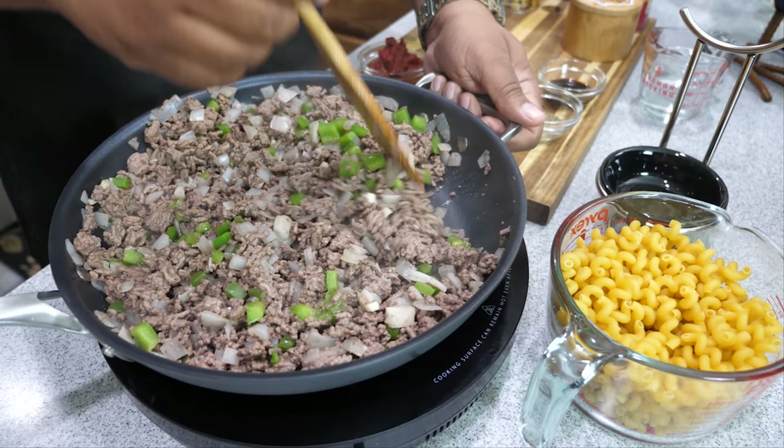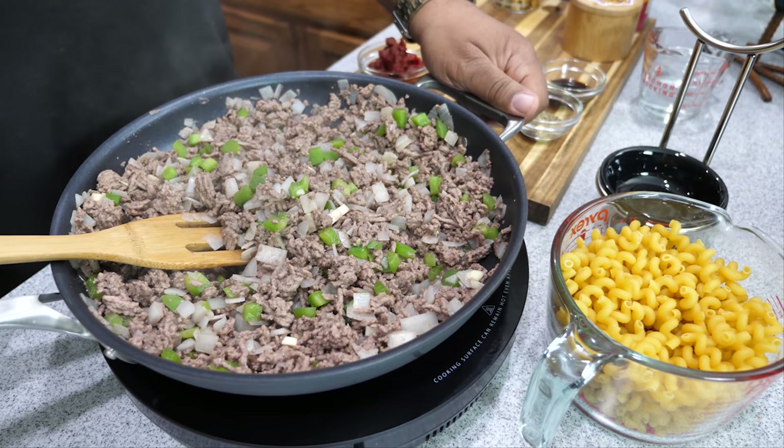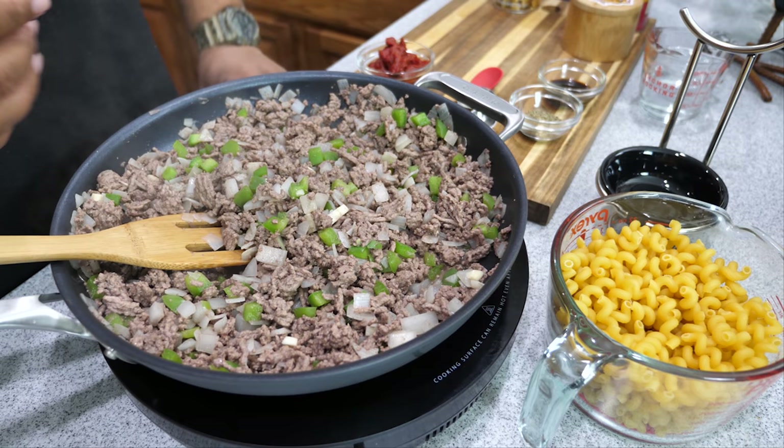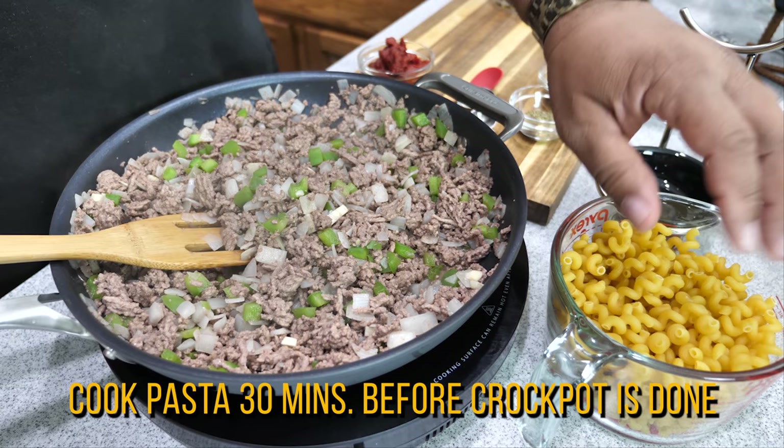Now I'm going to stop the heat and as it rests, by the time I get set up there won't be much to drain — that's why I started with the lean meat. You don't want to burn your garlic. Next thing we're going to do is start putting everything into the crock pot — it's super simple. When it comes to the pasta, we'll do that in the last 30 minutes.